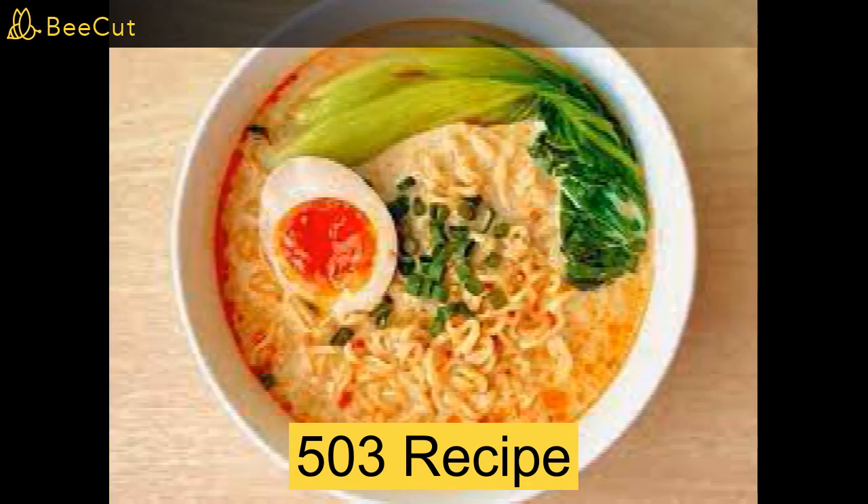How to make instant noodles. You will need instant noodles, hot water, an egg, cheese, hot dog or ham, a pot, a bowl, a spoon, a knife, spice or sauce.